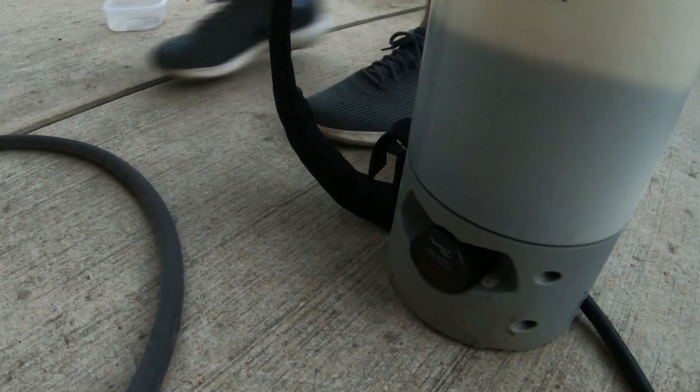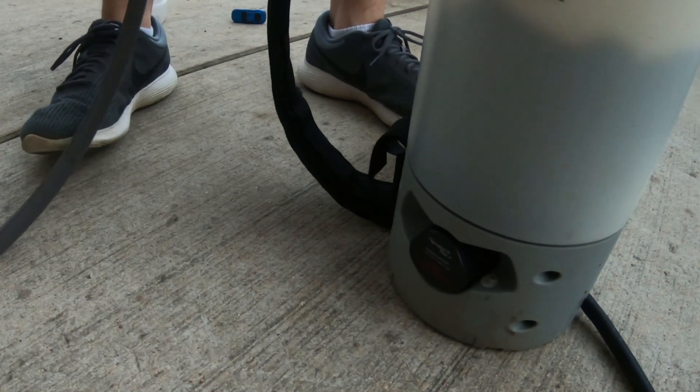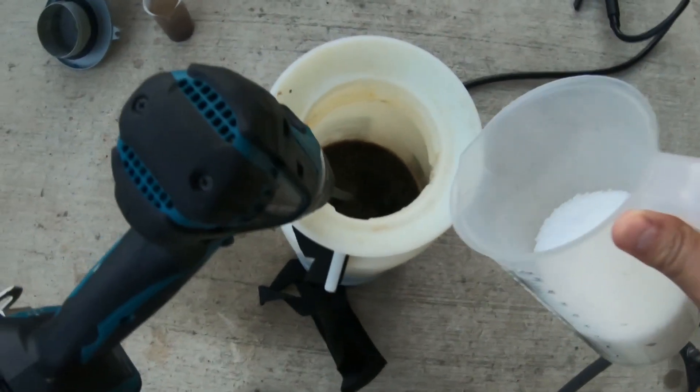So what I just poured in was about three to four ounces per thousand of the Green County Fertilizer Microgreen, which is full of micros and also humic acid and sea kelp as well, which are both in the Super Juice.